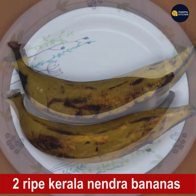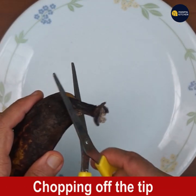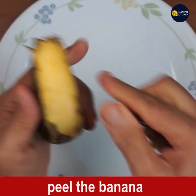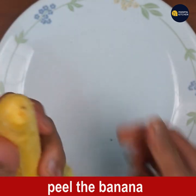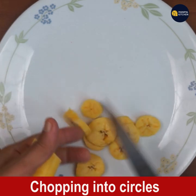I have two ripe bananas — I kept them for three to four days and now they are extra ripe. I am just chopping off the tip and then peeling the banana. Once you peel the banana fully, chop it into round slices so that it is convenient to put in the blender bowl.